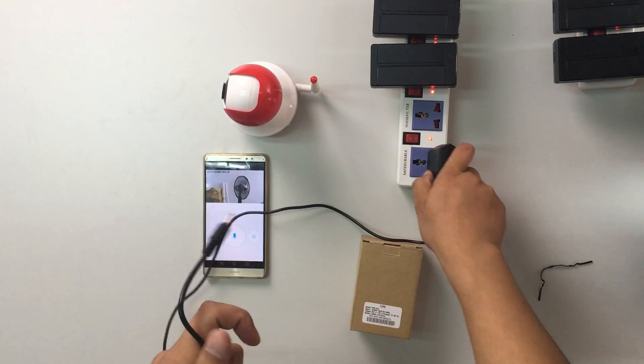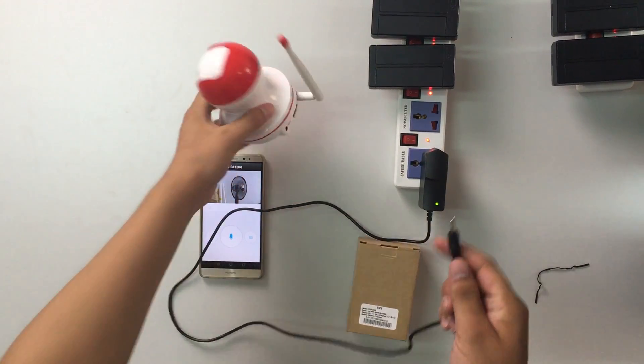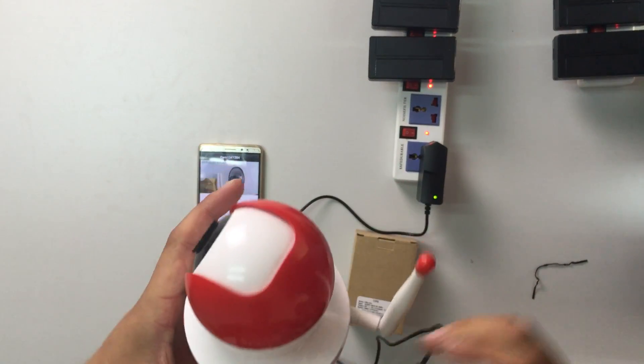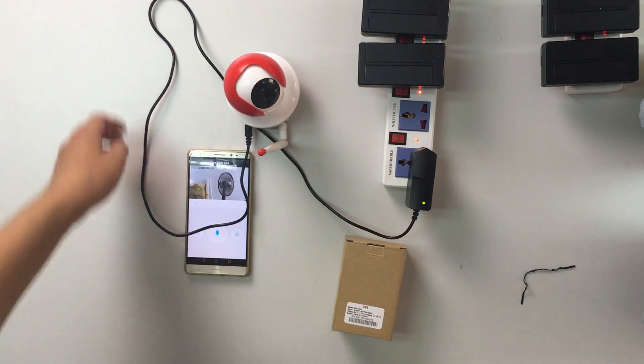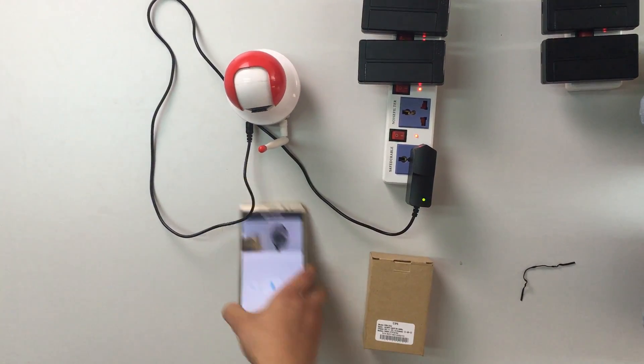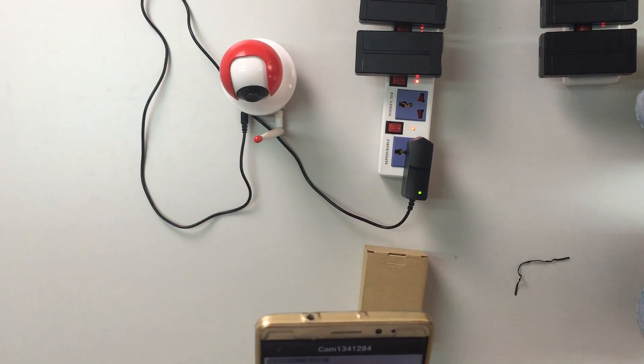One moment please — it will take a while to connect, so please be patient.